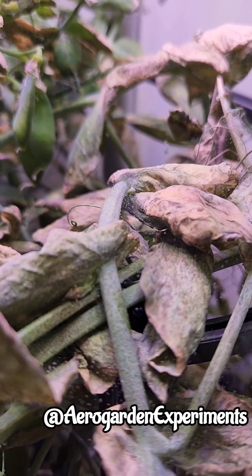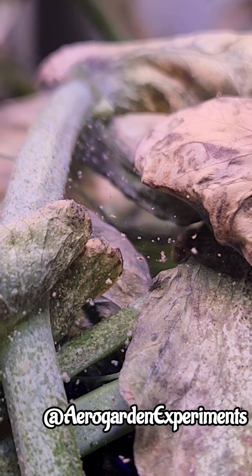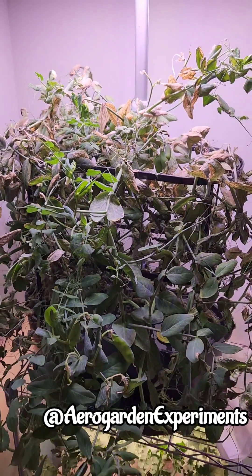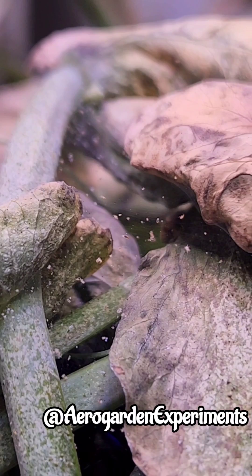Look at all these nasty spider mites. So this dry growth proved again and again that it may lead to spider mites. Thank you, friends.